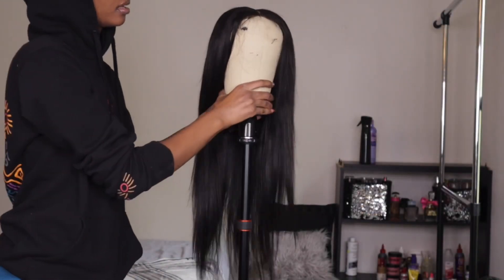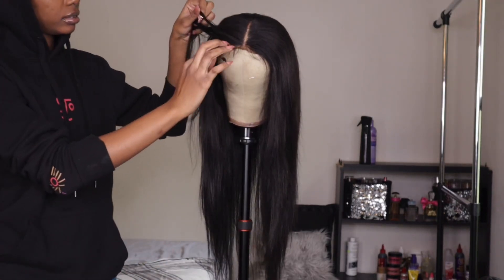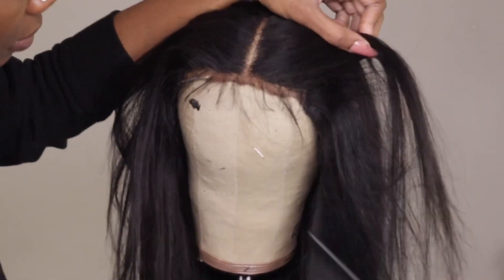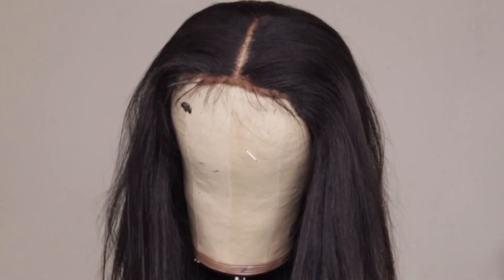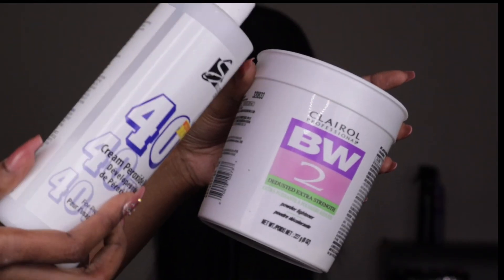Welcome back to my channel! This is a wig that I previously reviewed, installed, and constructed. If you'd like to see how I made this particular wig, check out that video — I'll have a card or it'll be in the description box down below. I'm pretty much going to revamp this wig. I wanted to do a bob with some color, and that's what we're going to get into today.